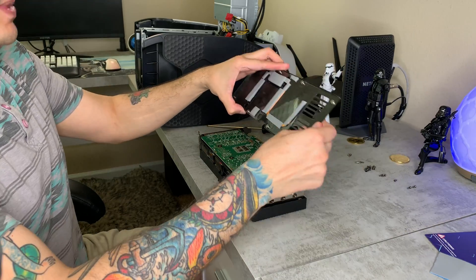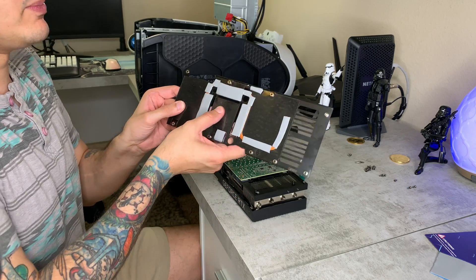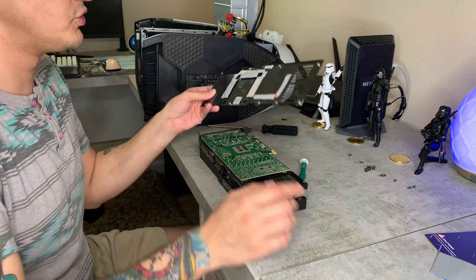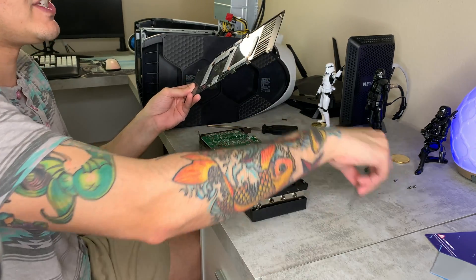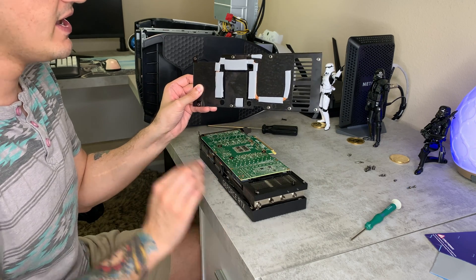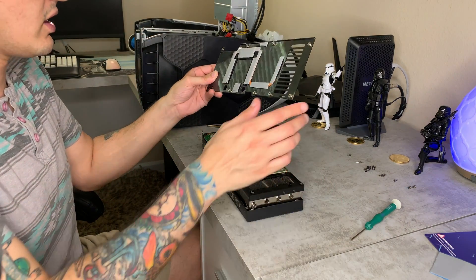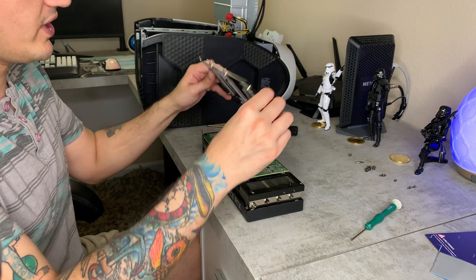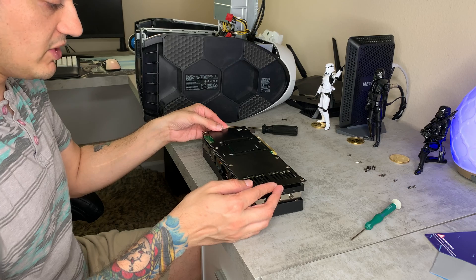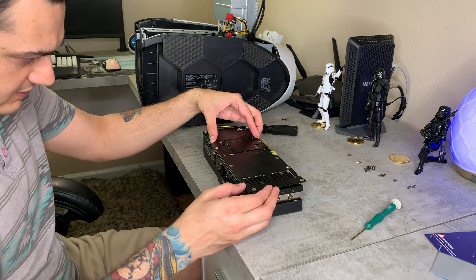It seems kind of weird to me that this chipset right here is completely non-thermal-padded whatsoever. As you can see, when you put this backplate back on, there's going to be no thermal pads covering it at all, which seems a little odd. I'm assuming it came from the factory like that for a reason. Please drop in the comment section below if you have a similar card and actually covered this chipset with a thermal pad — whether it caused any issues or decreased your temperatures — because I honestly don't know and haven't found anything in the forums.